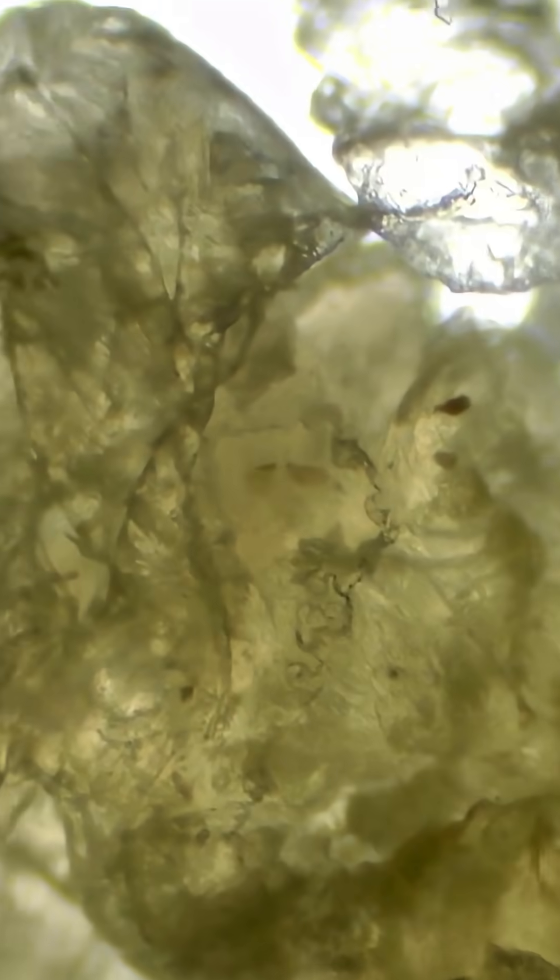Wow! Human earwax looks like a transparent rubber-like substance under the microscope.